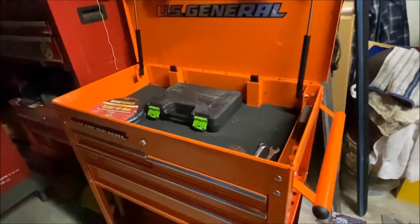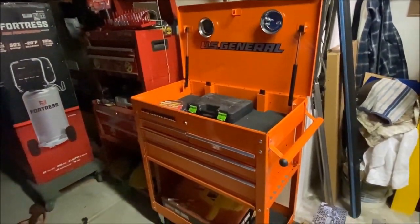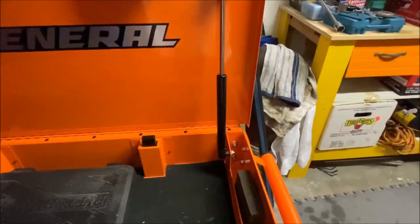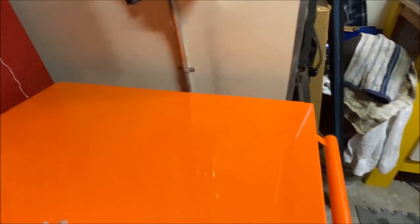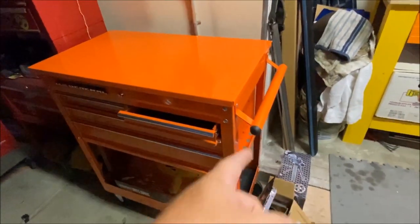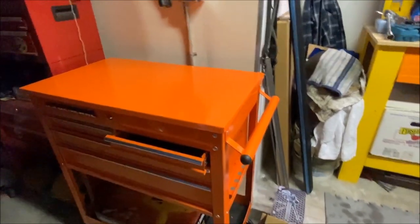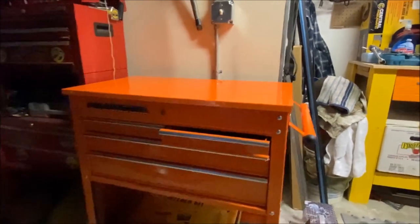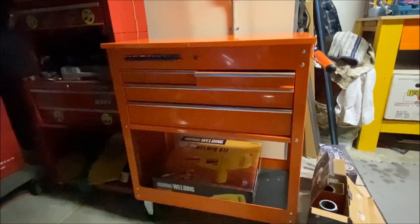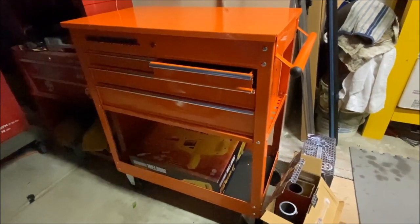One of the drawbacks I saw on some of the previous reviews on this toolbox was that the handle is in the way if you're using it as a workbench. We flipped the handle upside down — just turned it around — and as you can see, it still works and doesn't come above the toolbox anymore. So if you're looking for that fix, there you go, just flip the dang handle upside down.